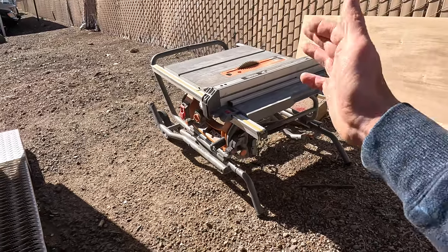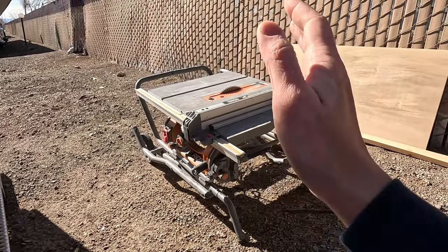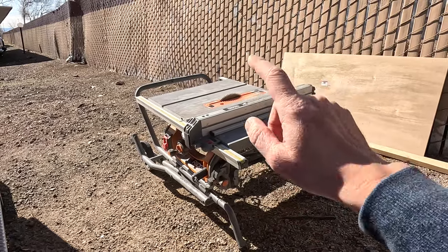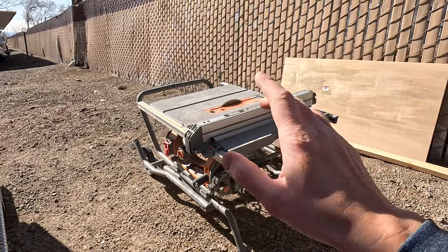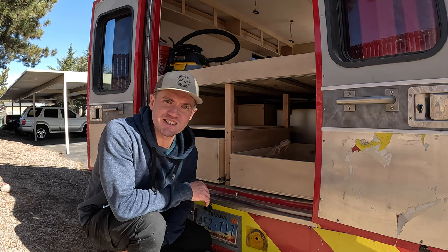One of the recent upgrades to this project is that I finally got a table saw. If you had a chance to watch any of my previous videos, you could see that I've been cutting everything with a jigsaw, and this is a huge game changer — it saves me so much time on sanding the pieces that I cut.